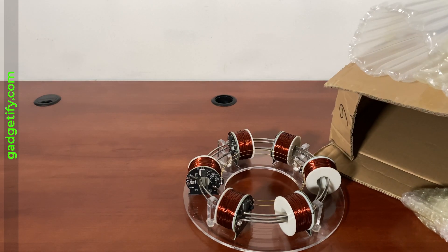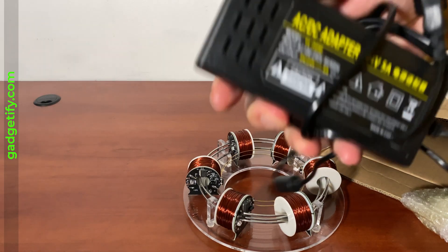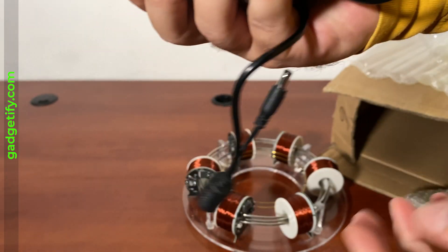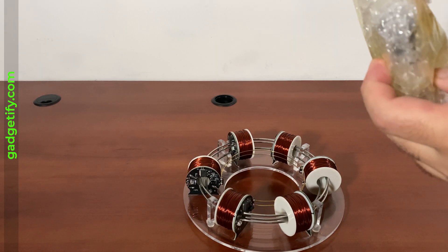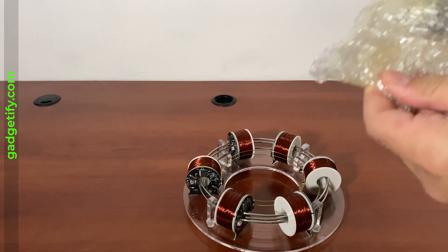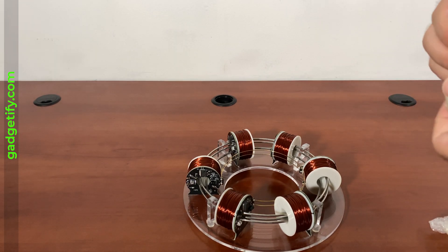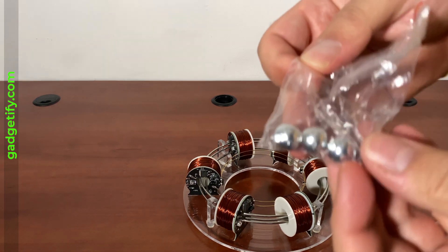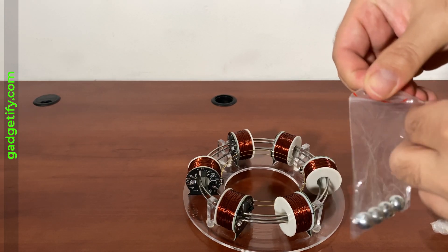You also get this adapter and these balls included in the package.